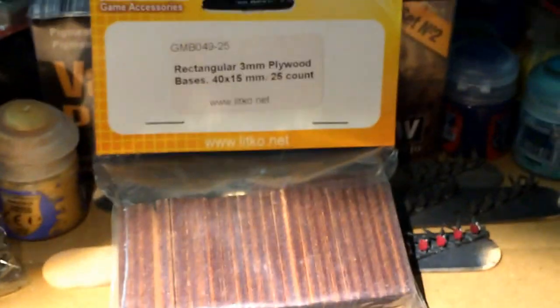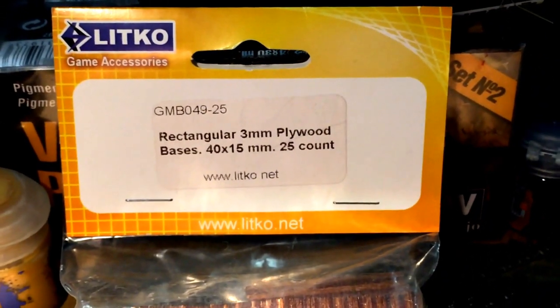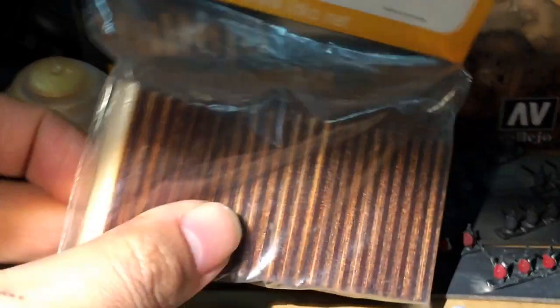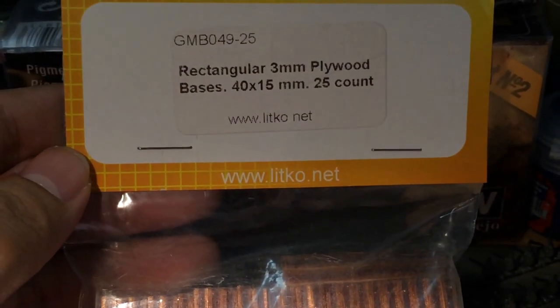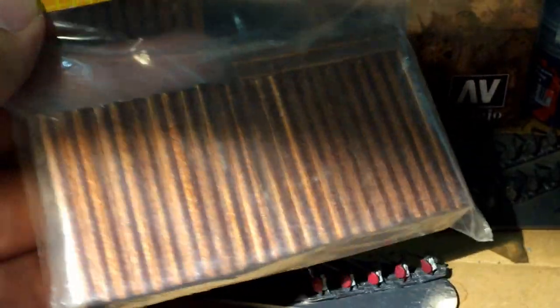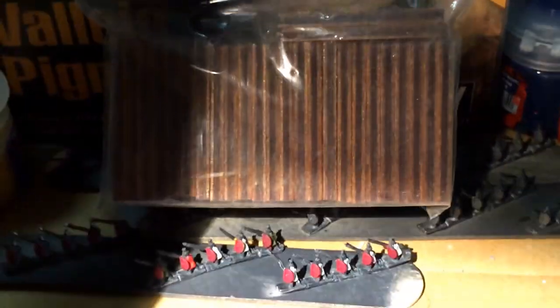That's going to be coming up next. Also, if any of you play 6mm or do hobbying for 6mm wargames, I recently picked up these 40x15mm plywood bases for basing the troops. I remember Ringo telling me a while back that it should be 4cm by 2cm or 2cm by 3cm for the larger units basing. So is this okay? Can I use 40x15mm, or should I really hold out until I get a 40x20? Let me know — I want to make sure I do it right so I don't have to go back and do them again.